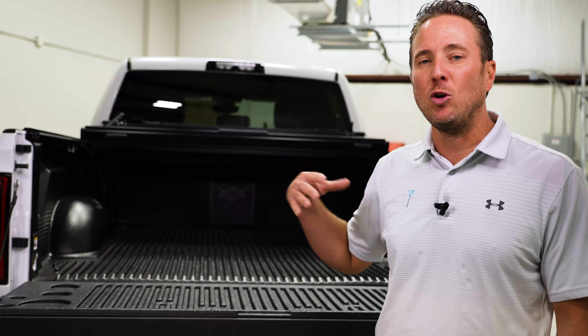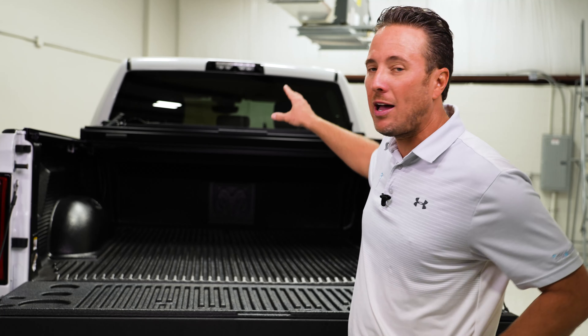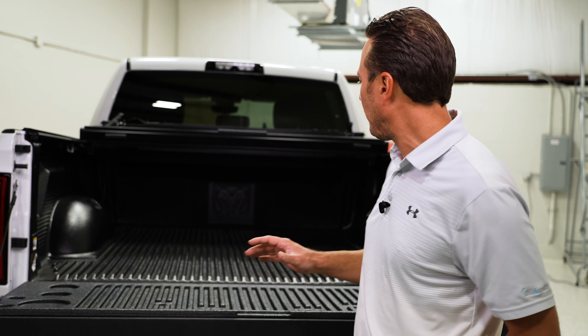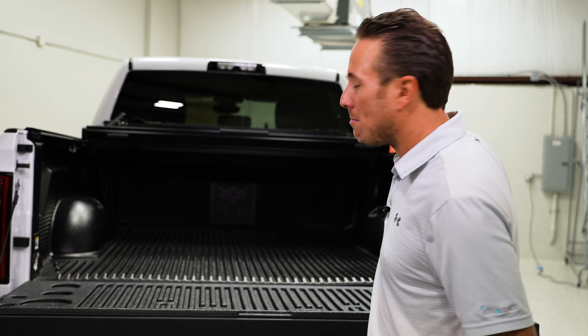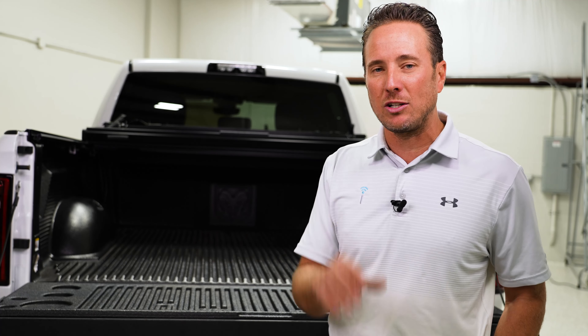We also went ahead and did a few other things to this truck. We put in a Mopar tonneau cover — we have a video on our website showing you how to do that. We also have an LED third brake light with a built-in cargo camera, great for keeping an eye on your payload or hooking up to a gooseneck or fifth-wheel trailer. We also put the tailgate lowering shock on this tailgate — just press the button on the key fob and the tailgate lowers slowly. Lastly, we put in blind spot monitoring and LED taillights. We do so many really cool upgrades here at infotainment.com, so come check us out. Thanks for watching.